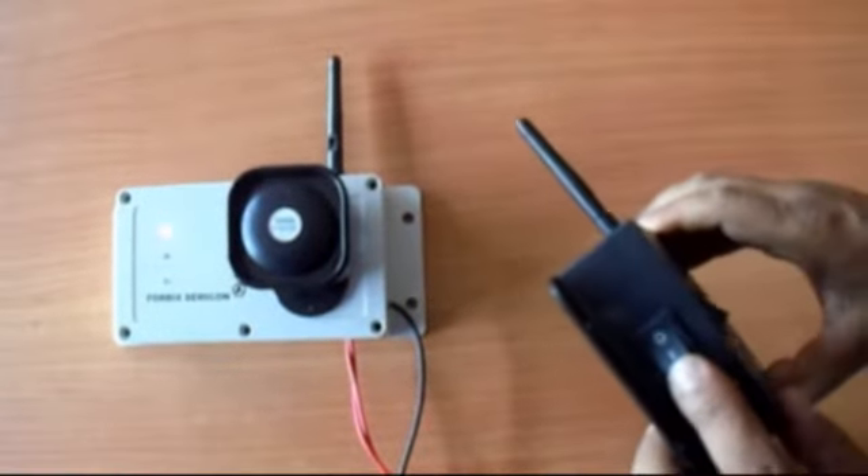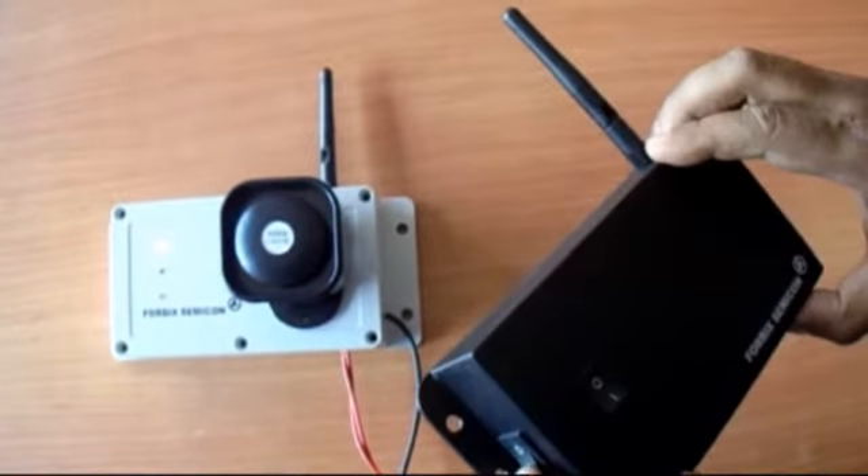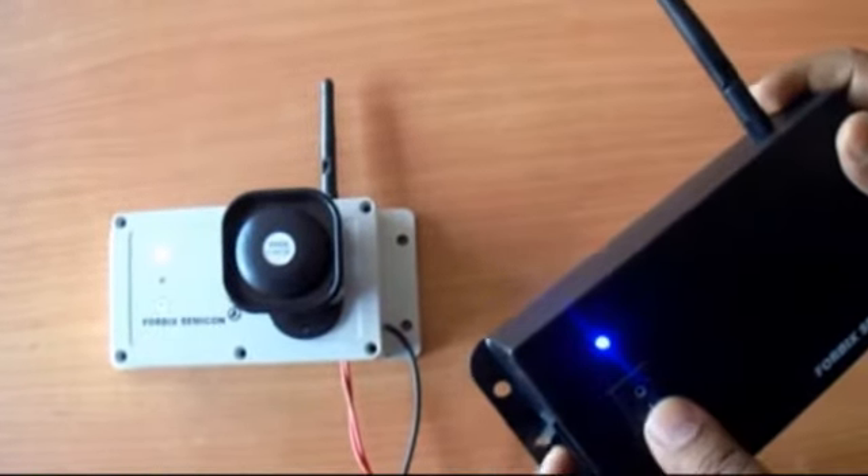Here is the power on button and here is the alarm button. First, turn on the transmitter. The blue light glows, indicating the transmitter is on.